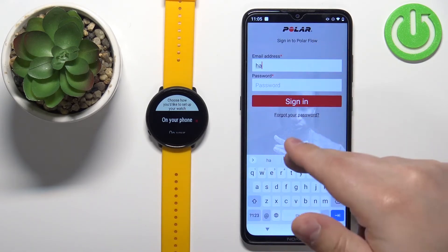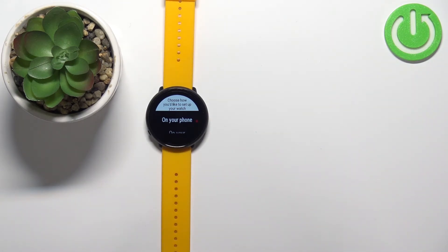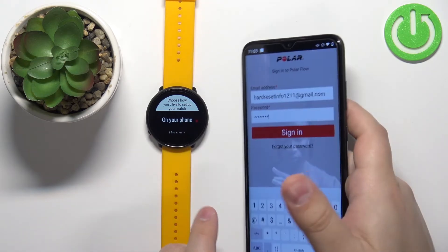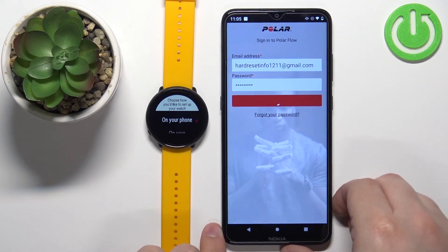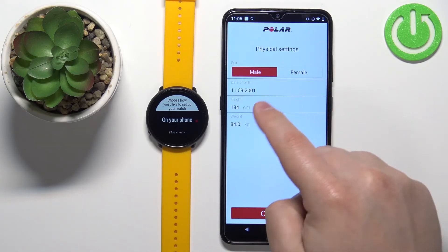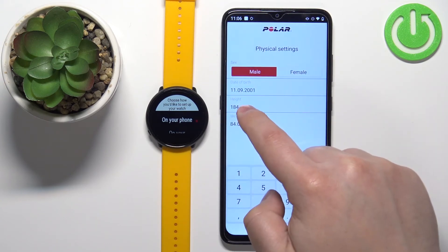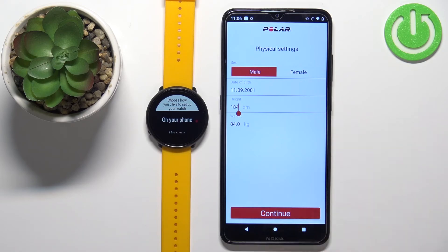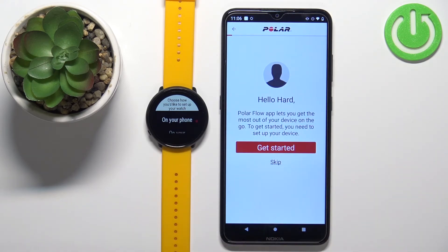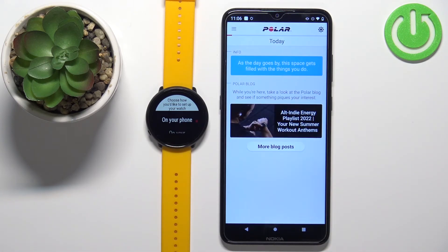Enter your email address and password, then tap sign in. Here you can set up profile settings like gender, date of birth, height, and weight by tapping on them. Once you're done, tap continue. You'll see a tutorial on how to use the app — you can tap 'get started' to go through it, or tap skip. After logging in, you should see the today page on the app.